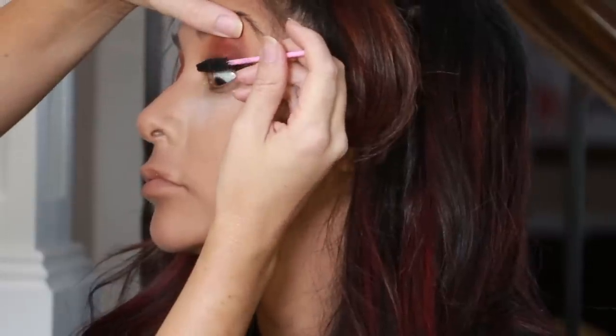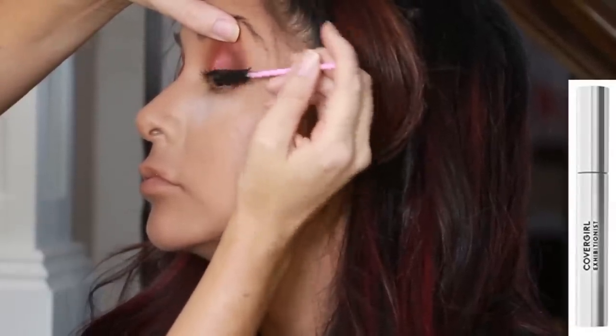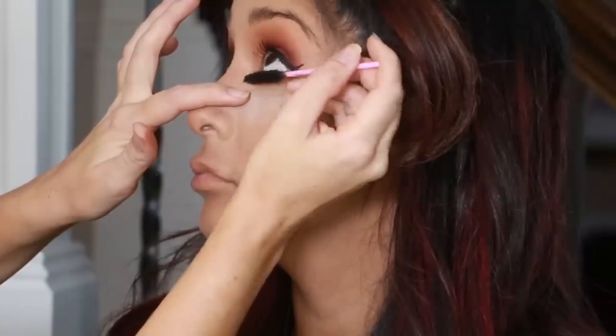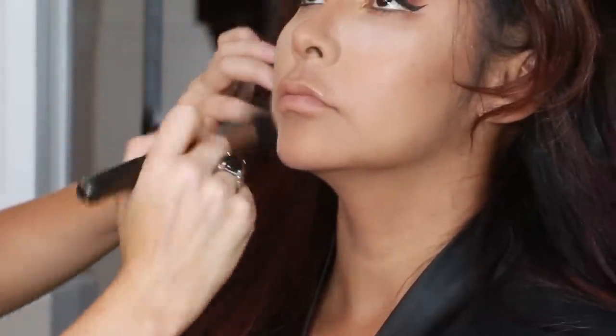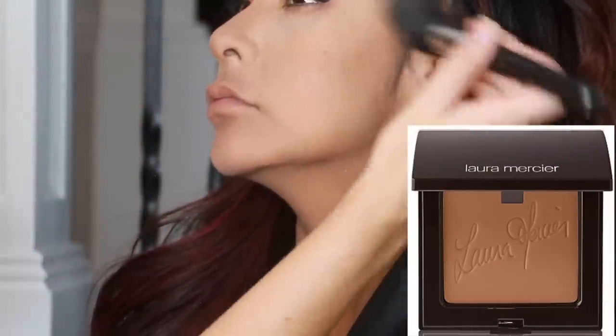Now I'm using my current favorite mascara, which is the CoverGirl Exhibitionist. And now I'm brushing away all of that setting powder that was resting on her face. It's great to leave it there while you're doing the eyeshadow because if any fallout falls down, the powder will catch it.